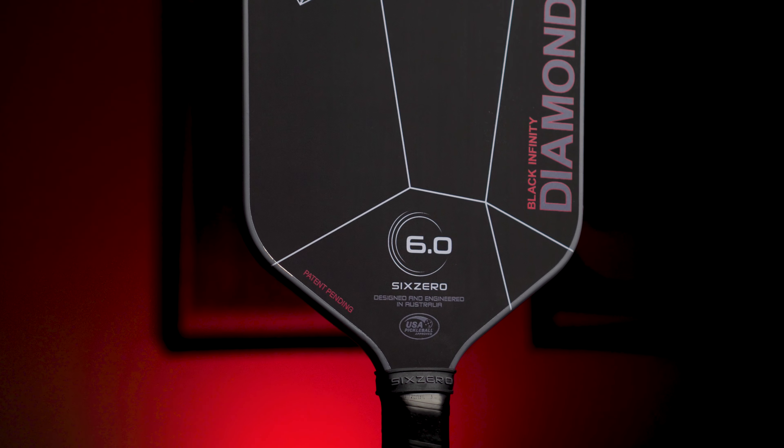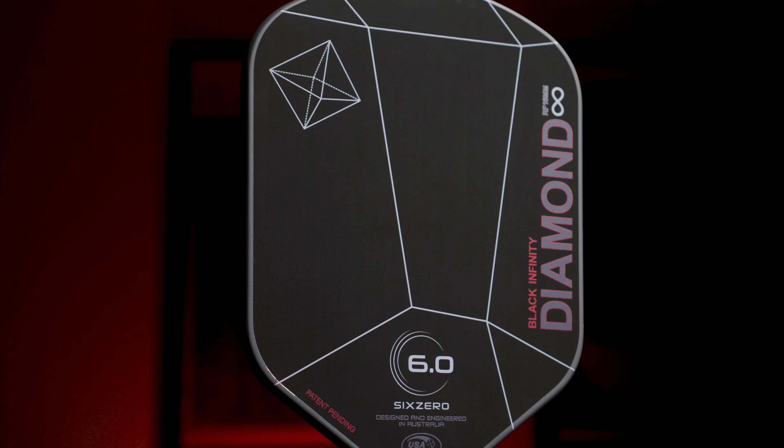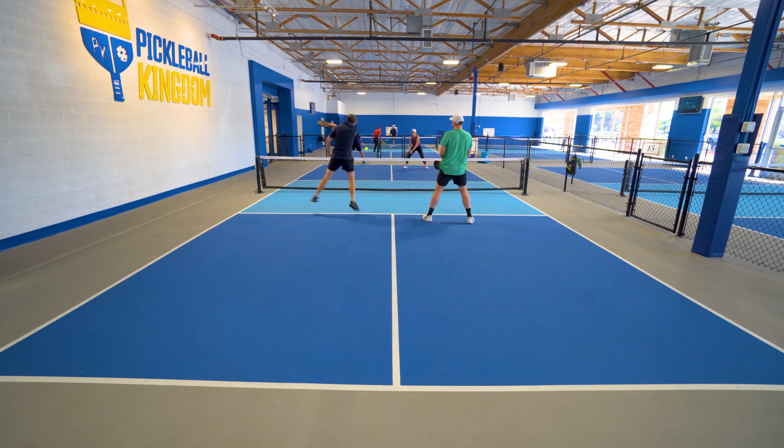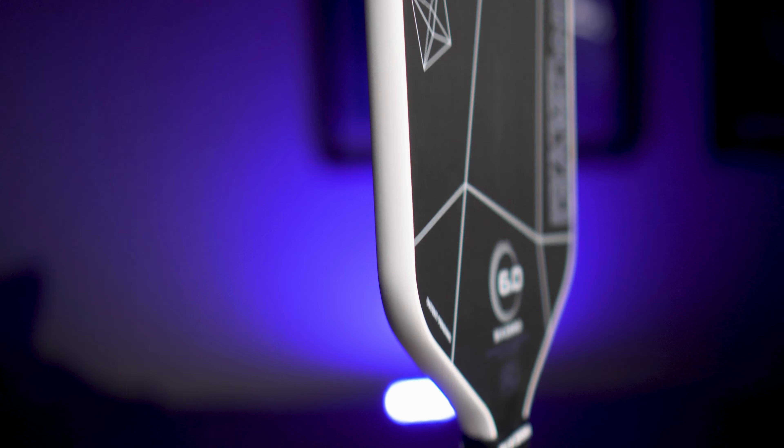For power rating, the Infinity Double Black Diamond gets a 7.9 out of 10 for power and an 8.4 out of 10 for pop. Comparing to Six Zero's lineup: the new Infinity Black Diamond Power is 8.6 for power and 9 for pop, the original Double Black Diamond with edgeguard is 9.1 for power and 7.8 for pop, and the original Black Diamond with edgeguard is 9.2 for power and 8.5 for pop. So the Infinity Double Black Diamond might have a use for someone who wants a very control-oriented paddle with slightly faster hand speed — a niche category, but worth keeping in mind.